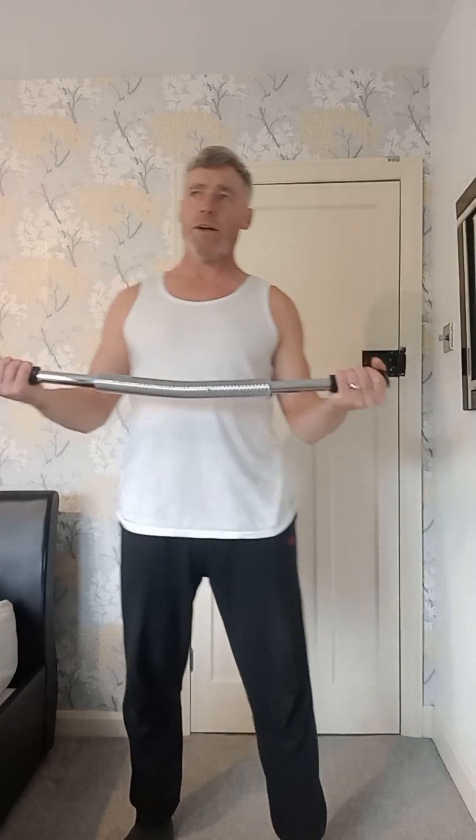We're going to do a similar exercise but going the other way now. Three, four, try to keep tension on — five, six, seven, nine, ten, eleven, twelve. It's harder this way because you've got to control it — it does the inner chest.